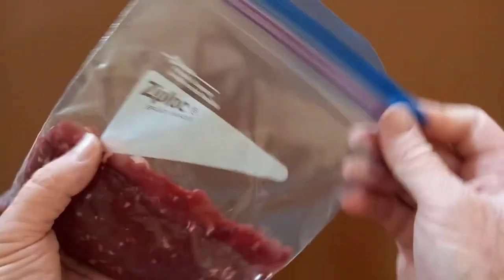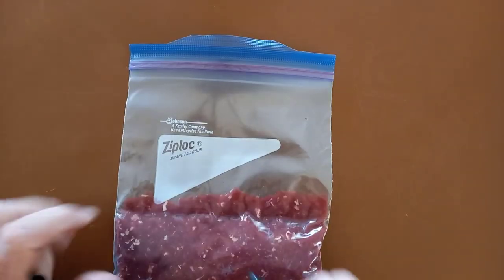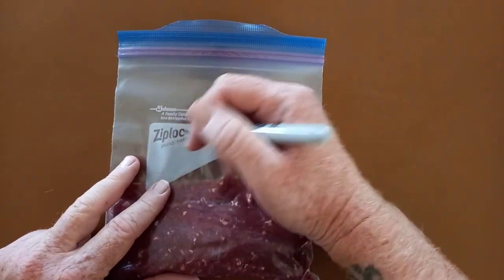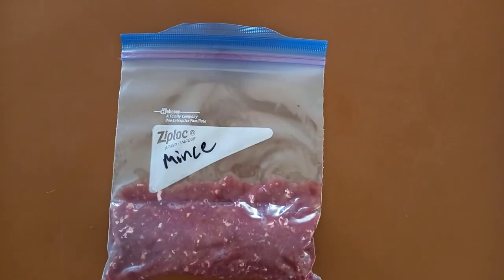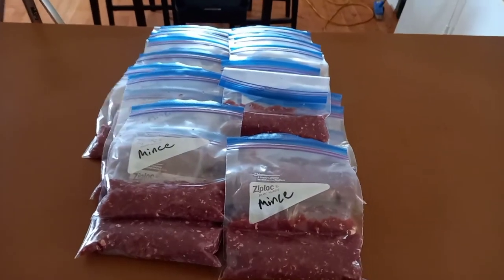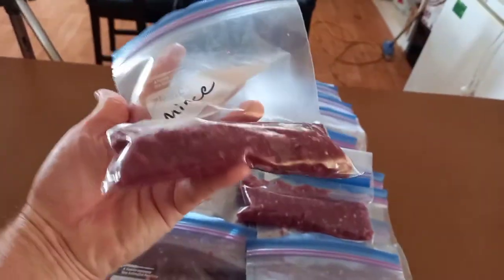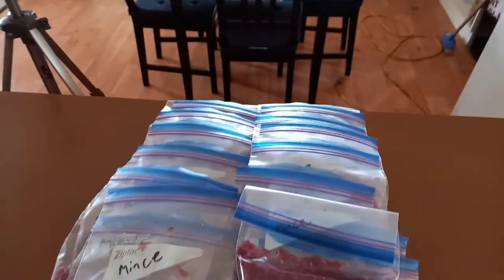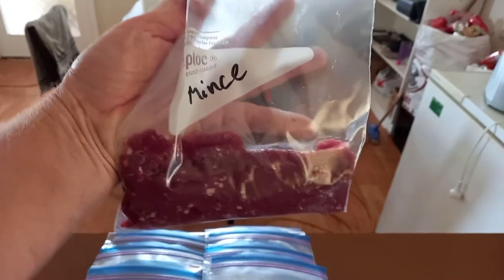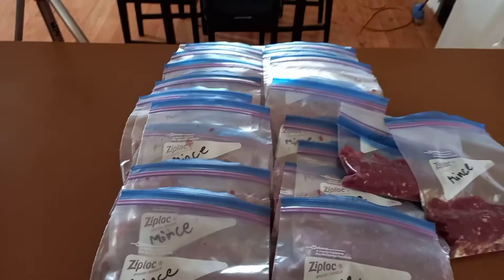Then you can get your finger underneath and seal it up. And there you have it — it's nicely sealed, no air in the bag. Now you want to label what you've got in there so you don't forget what it is. So there we go, I've got mince. This is all the mince packaged up — I've put enough in each bag for a meal or two. This one here is probably enough for three meals, but that's alright. I do have smaller ones — that one there would do two meals. Now all I do is just put that in the freezer.